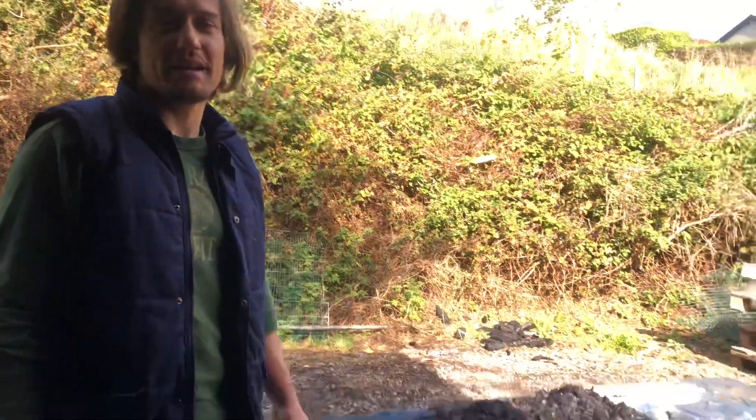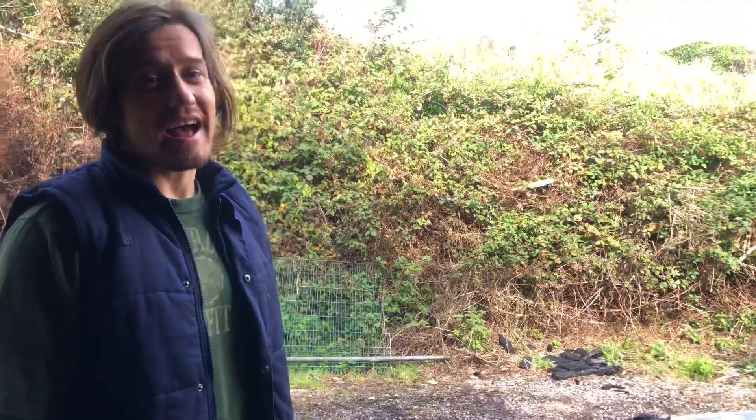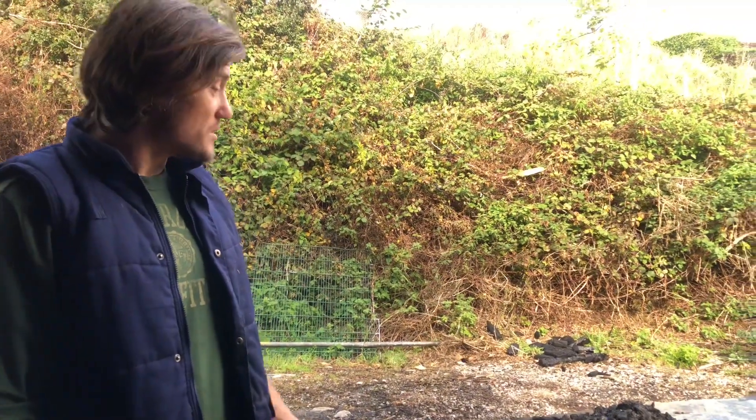Hi guys, Barry here. Today we're going to have a look at how to make biochar. There's a batch here on the floor that I made the other day and I recorded the process. As you can see, there's a nice amount of biochar here in the background. It probably took around three hours and very little input from me other than myself and Yvonne, except for adding the timber to the fire and quenching it.